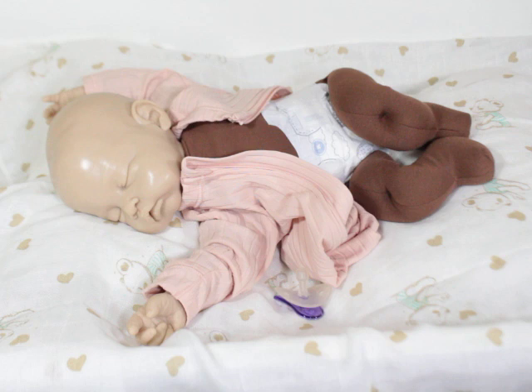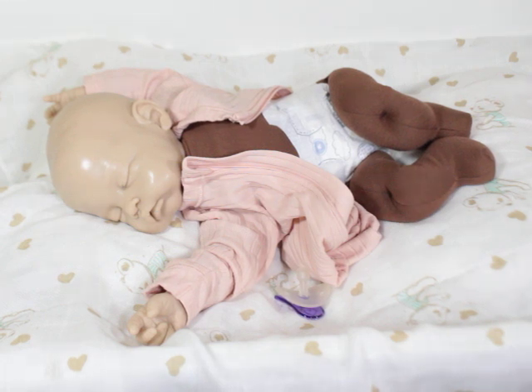I should have said this in the beginning, but this kit is sculpted by Jennifer Sussman Price with Silicone Studio. Her kit is going to be available March 15th of 2022. It's just more to show you what the actual body looks like underneath. The body is bought separately, and the head and hands are bought from Silicone Studio.